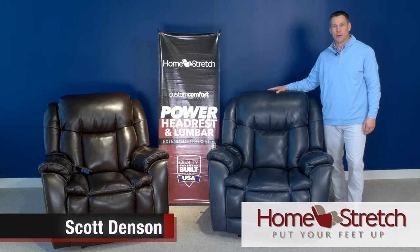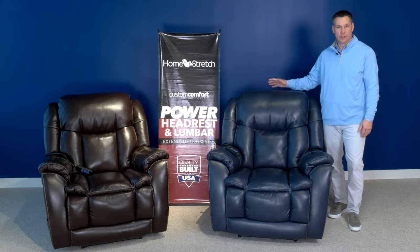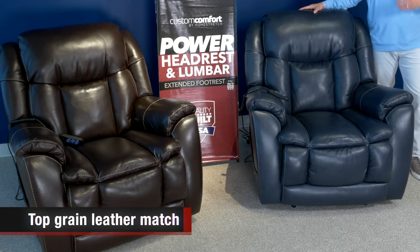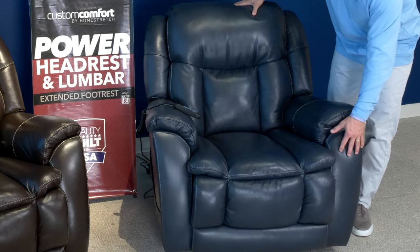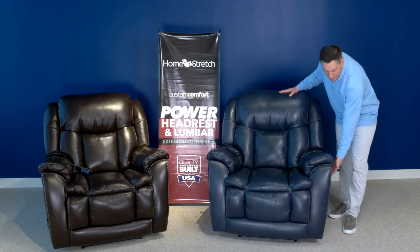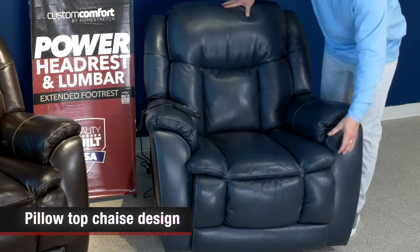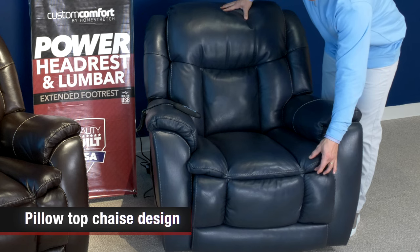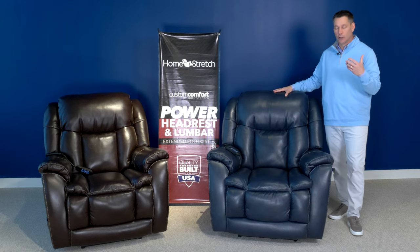Hello, I'm Scott Denson with Homestretch and we're here today to discuss the 199 JEDI leather recliner. This is a great addition to our Custom Comfort Series — it's our first leather match recliner in the Custom Comfort Series. As always with Homestretch, leather match means wherever your body can touch in the recliner is top grain leather, matched on the sides and backs only with polyurethane. This chair has a pillow top chaise design, which gives it a car seat type look with deep seating and long lasting comfort.